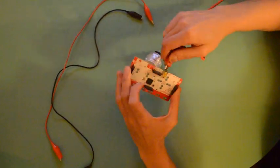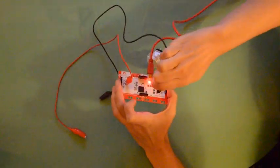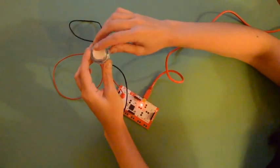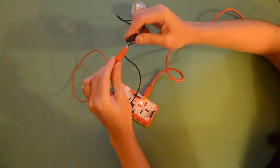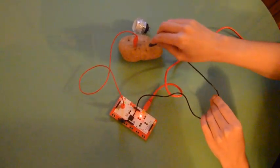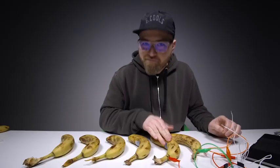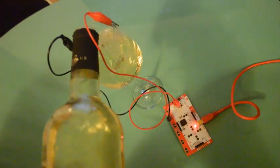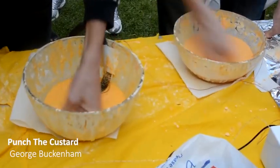If your budget allows it, you can use a Makey-Makey to make your controller. You won't even need software for this board — just plug the cables and play with it. It will automatically send keyboard inputs to the computer, and the keys are indicated on the board. What's nice with the Makey-Makey is that it works with anything electrically conductive, from bananas and wine to non-Newtonian fluids.